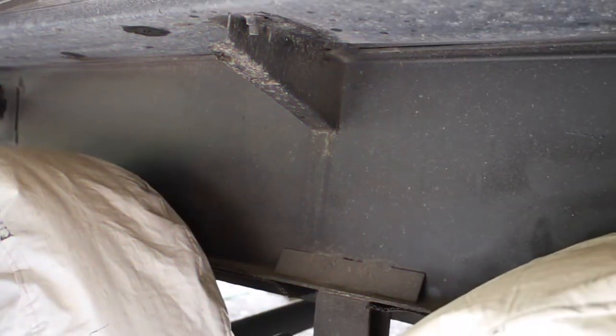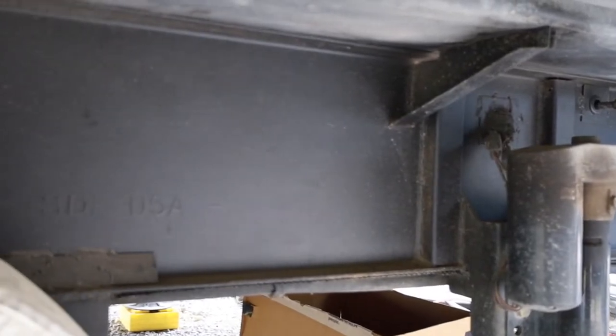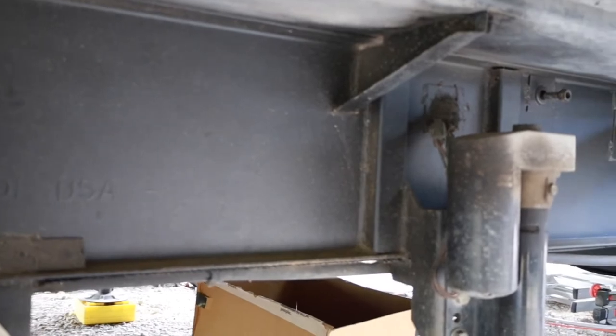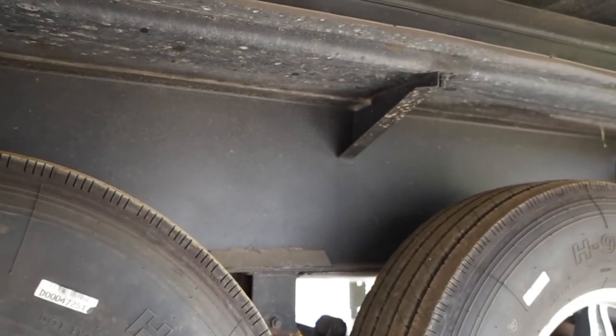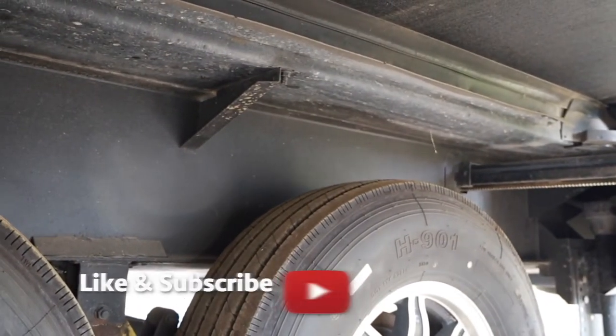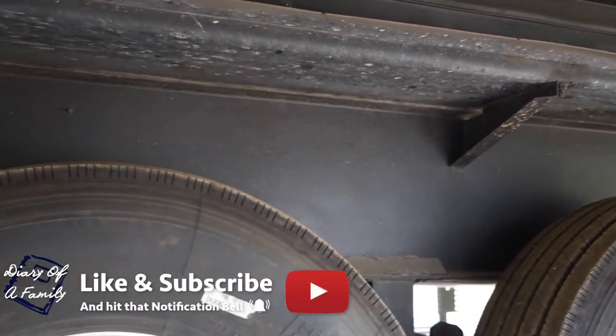It's been a couple of months since we put the protective coating on our trailer. You can see the wax is still holding up pretty well — most of that is just dirt from traveling and life. It's a great product, a great way to protect your frame, and a great project to help preserve the integrity of the frame on your RV. Hope you guys enjoyed watching this video — if you liked it, make sure to give it a thumbs up. And as always, live life intentionally.